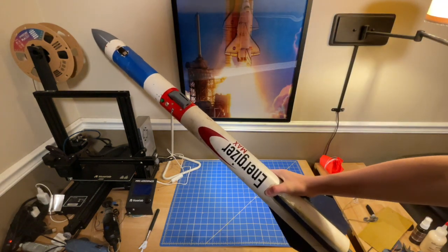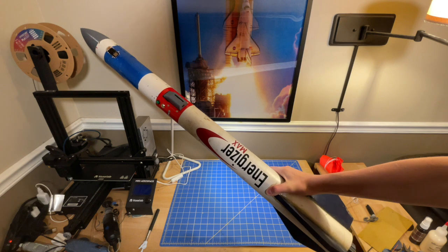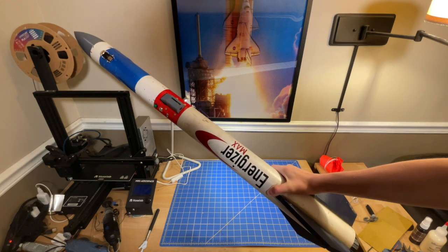This is a high power model rocket, but how do you recover it without losing it? And what about that long walk to get the rocket back? Can we shorten that?